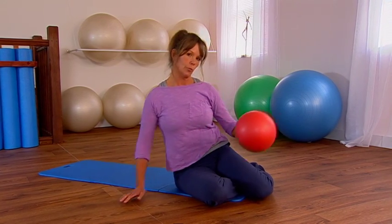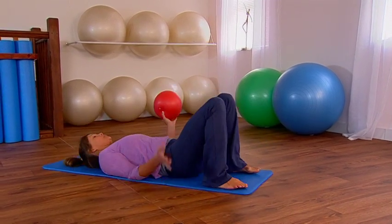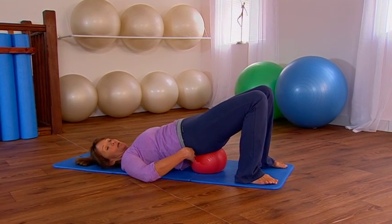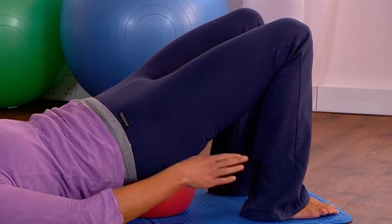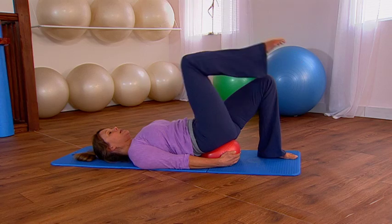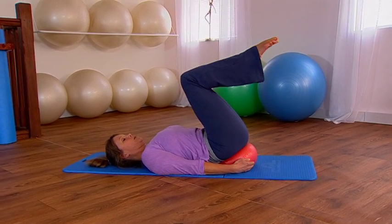Toe taps using the small ball. Come down onto your mat, lift your tailbone up, and place the small ball underneath the top of the buttock muscles — not the lower back. You should be able to comfortably fit your hands around the base of the small ball. Inhale and lift one knee in towards you.